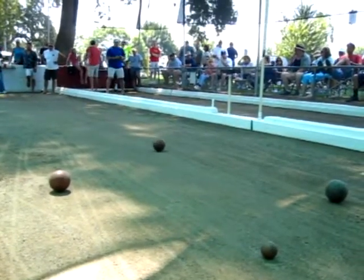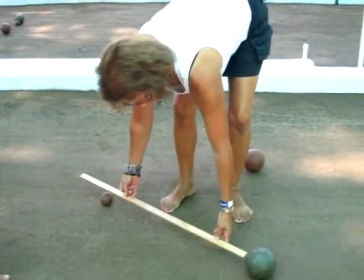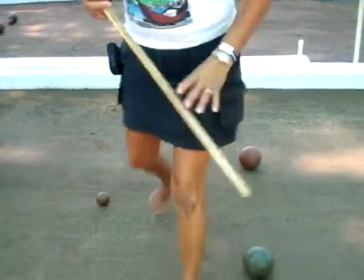One point for each ball that's closest to the palina. The game is relatively simple to play — it doesn't require a lot of mental or physical skills. However, having a good eye helps. Three red!